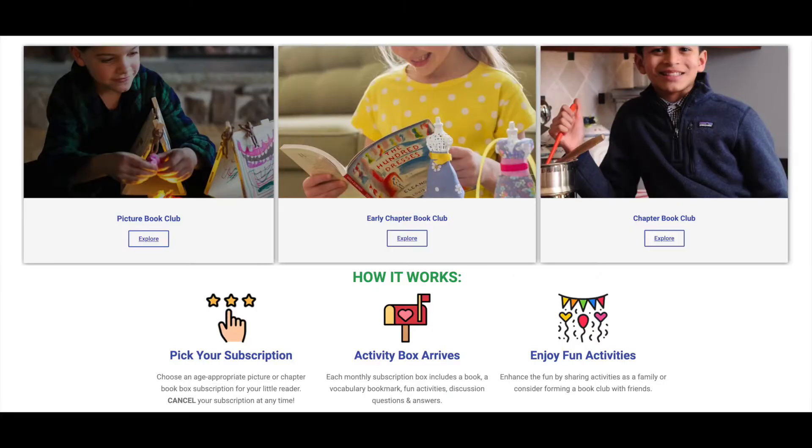If you were to sign up for a monthly subscription box from Lit League, they offer three different options: the picture book club, the early chapter book club, and the chapter book club. No matter which age option you choose, you can also decide how many kids are going to be using this box — you can add up to four siblings to each box subscription, which means you're making this something your whole family can enjoy. That is really unique and special about Lit League.